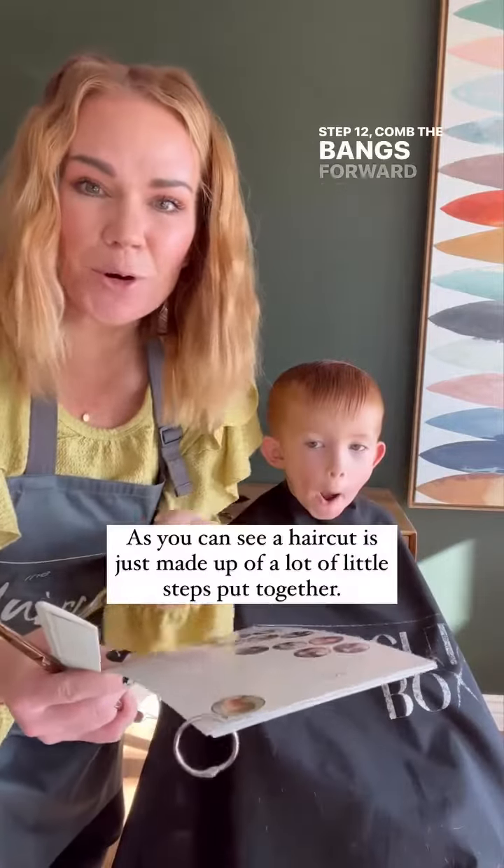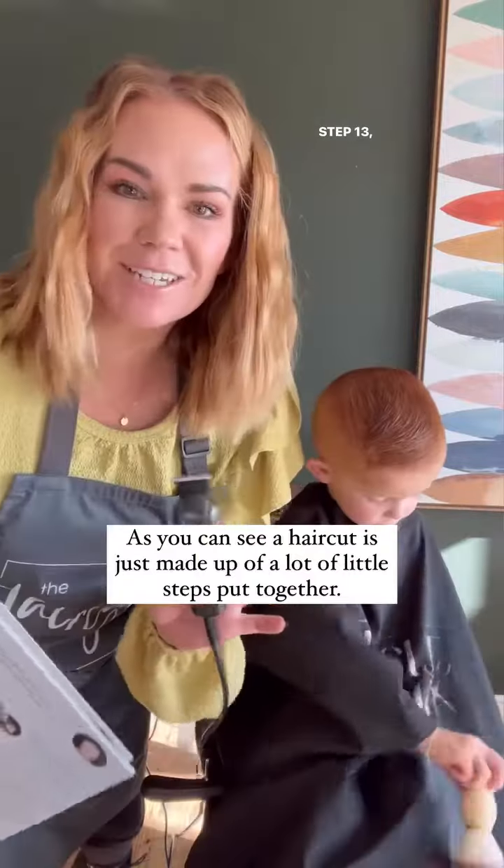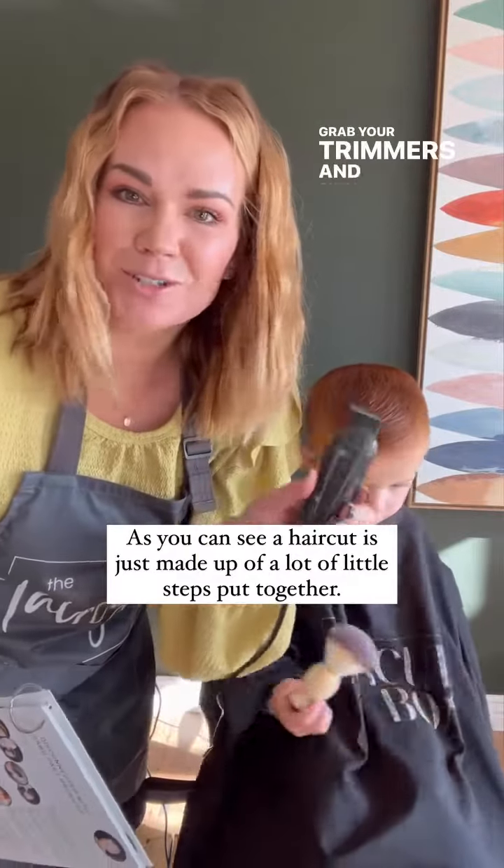Step 12: comb the bangs forward and cut in little V's. Step 13: we are almost done with the haircut — grab your trimmers and do the outline of the haircut.